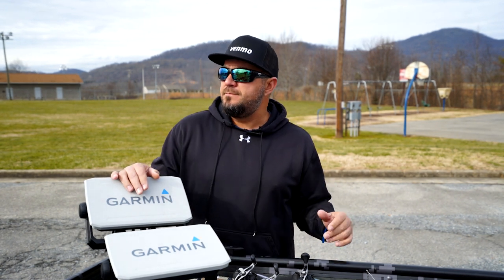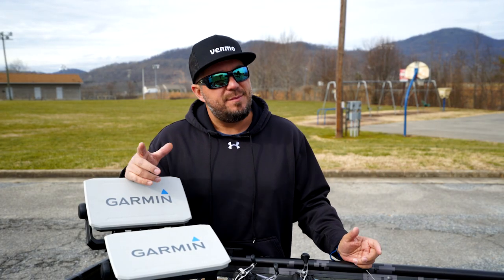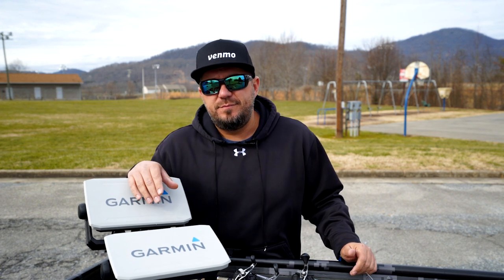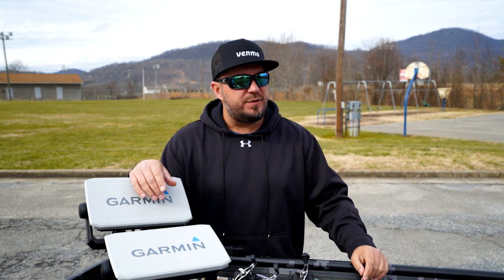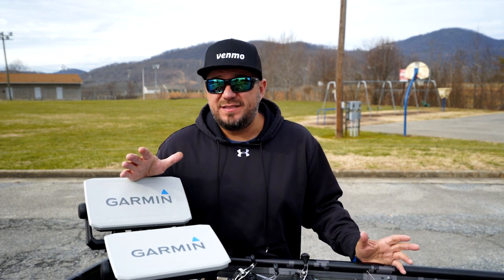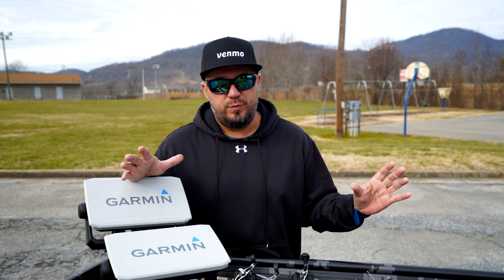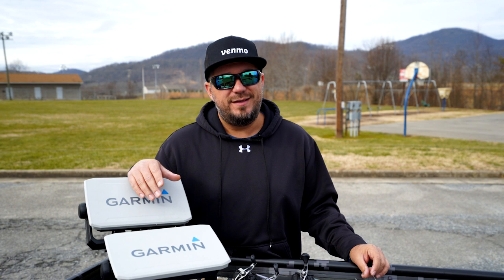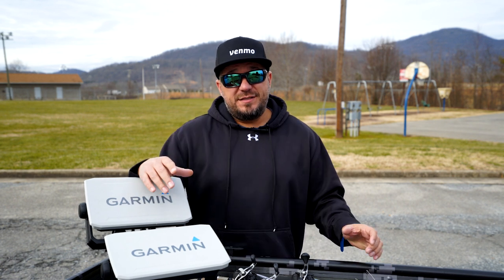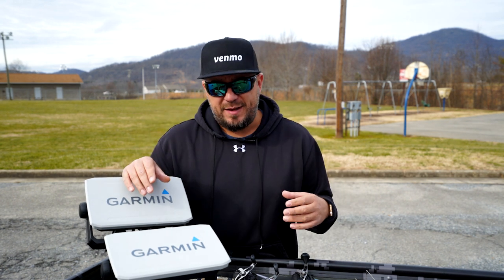The reason I put LiveScope on my jon boat — I don't know, why not? Pimp this thing out as much as I can. Somebody asked me what else I'm gonna do to it — I might put some Power Poles on it, some SeaDeck, I don't know — sky's the limit with the jon boat. That's why I love jon boats: they're easy to customize, a lot cheaper than a bass boat, and so much fun.